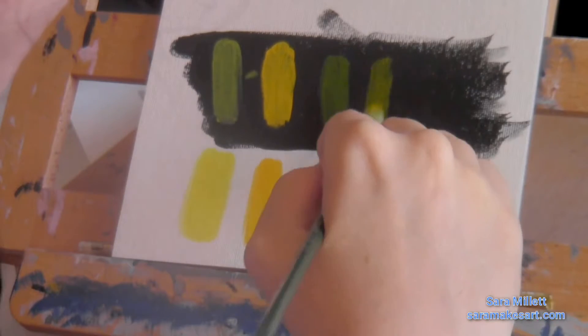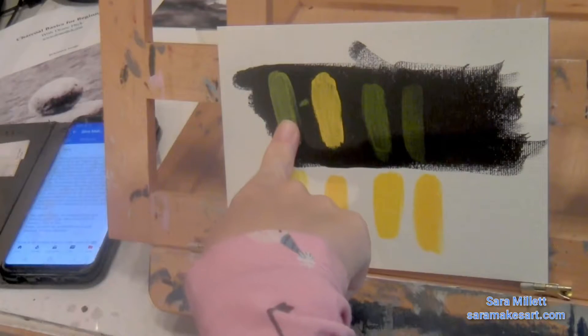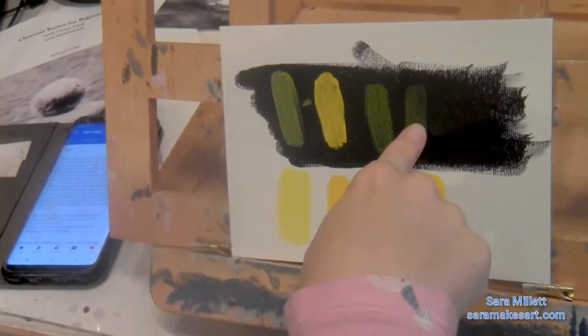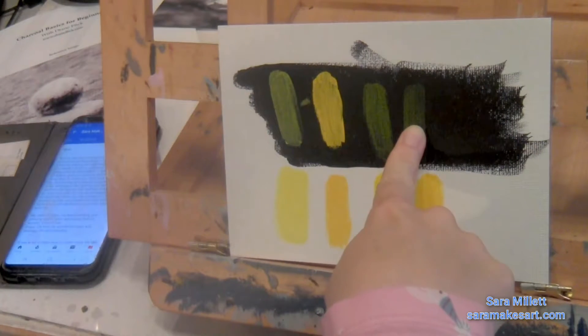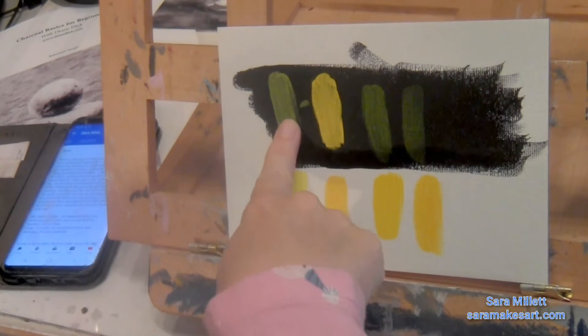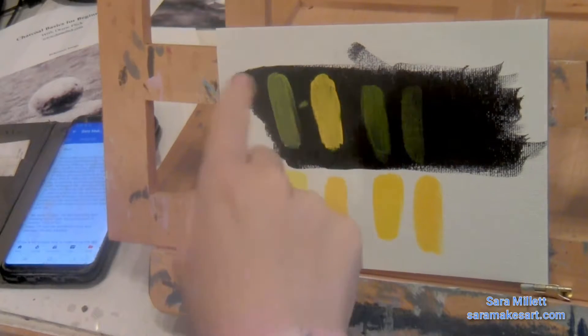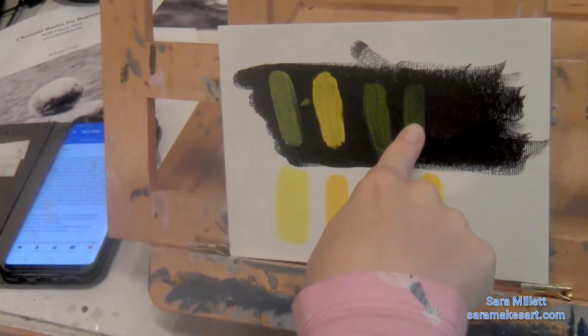Pretty much what I want to do here is see which is more translucent — the Hansa Yellow in the Soft Body line of Liquitex, or the Cadmium Yellow in the Basics line. And I was pretty surprised to find that the Liquitex Basics Cadmium Yellow is actually the more translucent of the two. Here's the Cadmium Yellow in the Basics line, and here's the Hansa Yellow in the Soft Body line. And you can clearly see the Cadmium is more translucent.